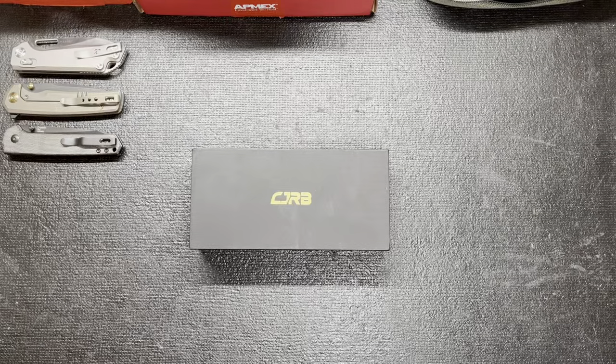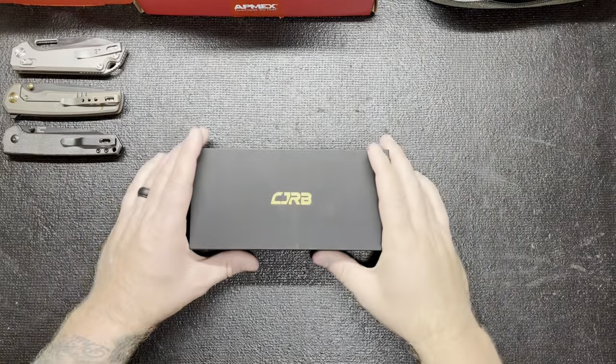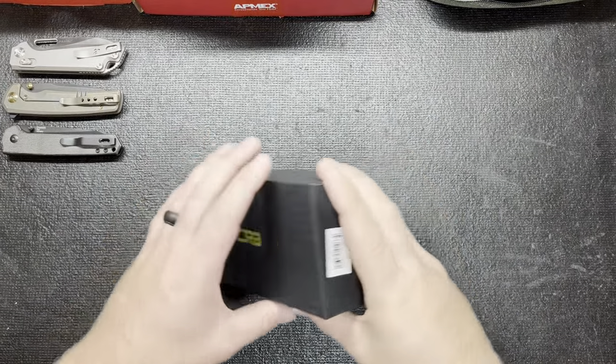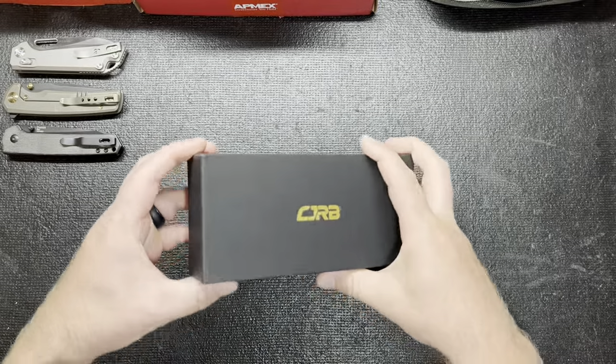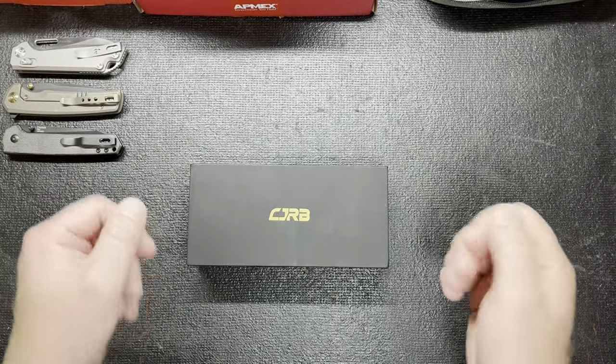What's going on everyone and welcome back to Knife Life BDC. So I was on KnifeCenter.com recently, like this week, and I saw something that kind of piqued my interest. So I had to have it, and obviously it's from CJRB.